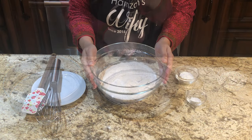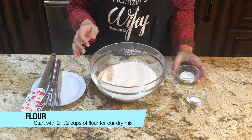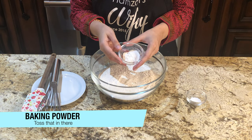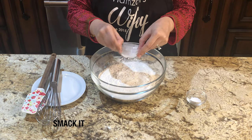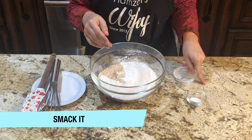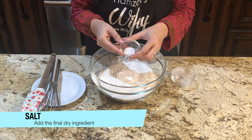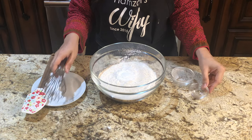Don't forget to like, share and subscribe to my channel. Now let's go to the dry ingredients. First of all, take two and a half cups of flour, add your baking powder, and we will add half a teaspoon of salt.